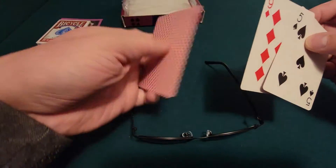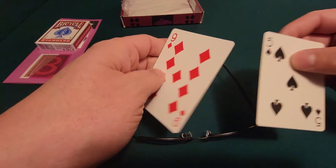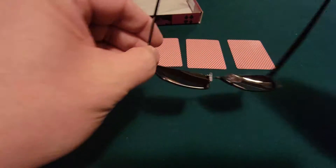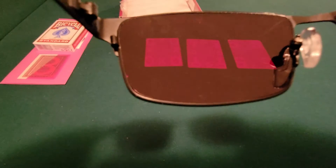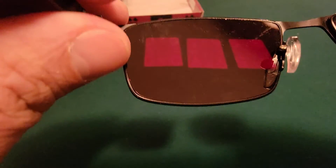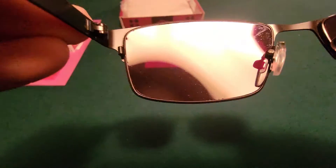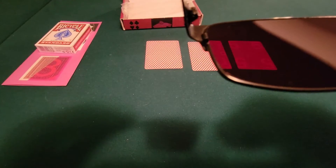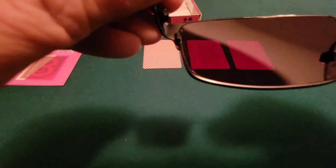Now, Queen of Clubs, 9 of Diamonds, and 5 of Spades. In the vision: Queen — X means club. A 9 is a symbol like a circle with a line — that's a 9, so it doesn't get confused with a 6. And the circle is a diamond. A 5 with no symbol means spade.